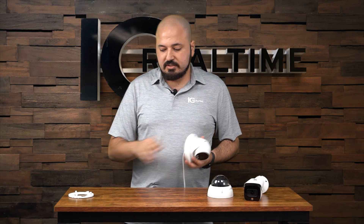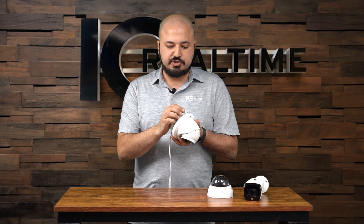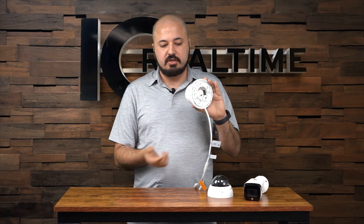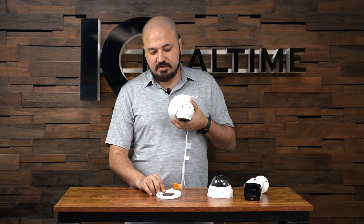The turret also has our easy quick mount. You mount this plate to your wall, or wherever you're going to mount the camera — a junction box or junction plate — and then you just put it there and slide it, and now it's attached. If you need to take it off the wall for servicing, just pull the little left tab and it comes right off the wall. It makes the install a simple, smooth process.